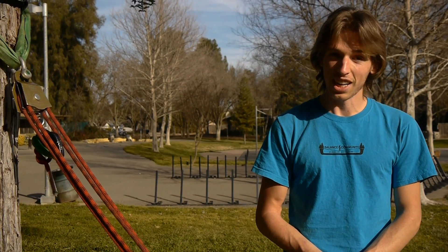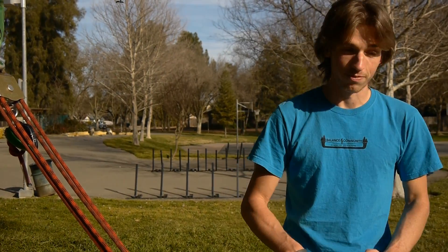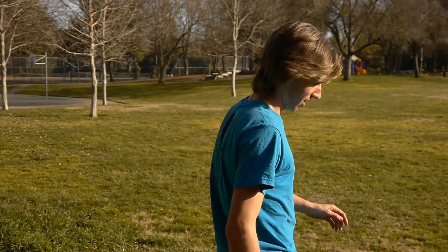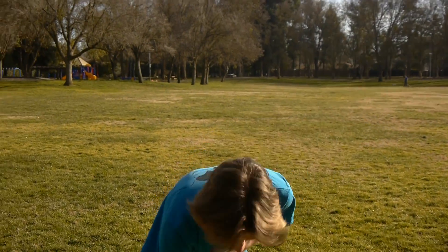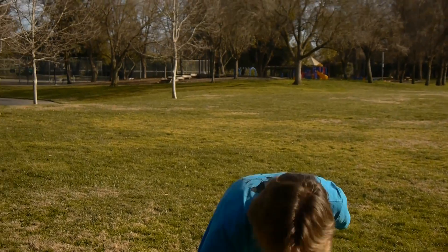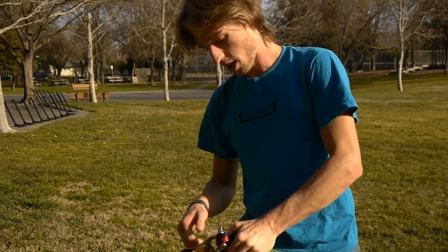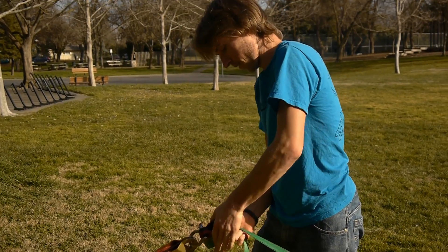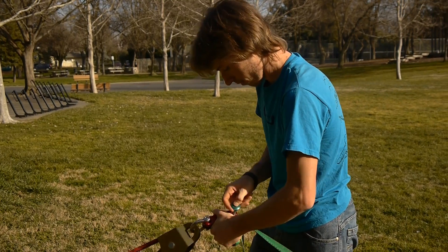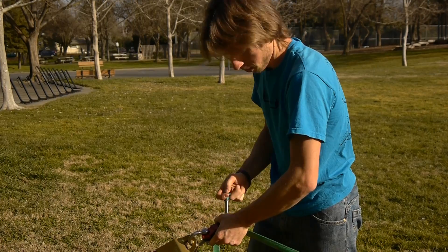I'm going to go over a few techniques to do that and hopefully get this line tight. The first technique is the most basic one. I have a WebLock 3.0 here and I'm just going to install my webbing using the single wrap method, and I'm going to try and get as much slack out as I possibly can.